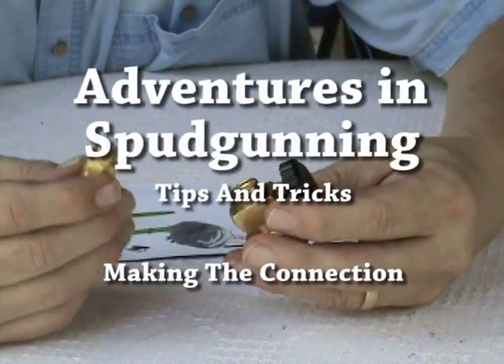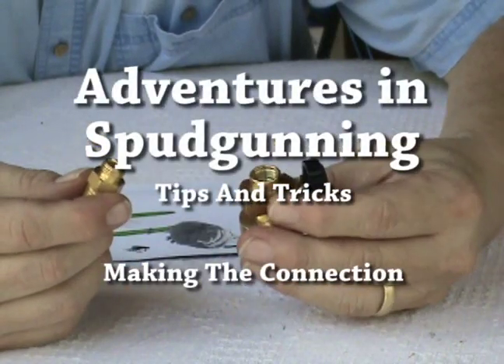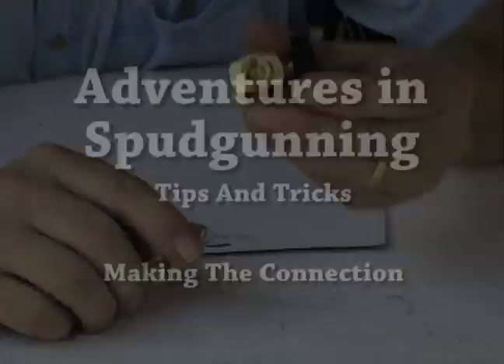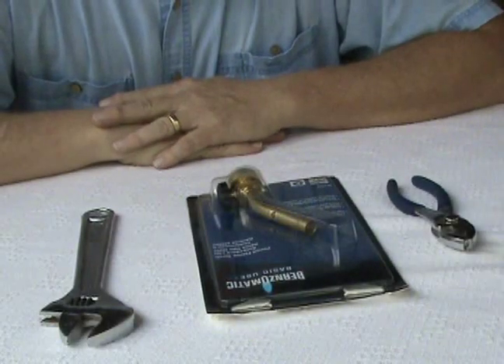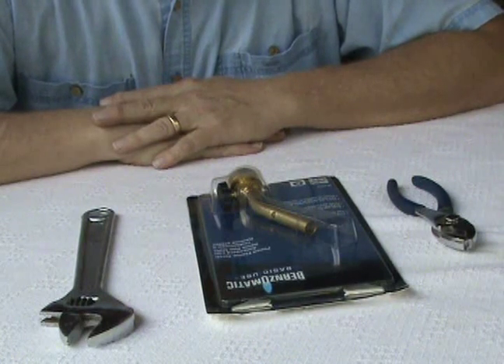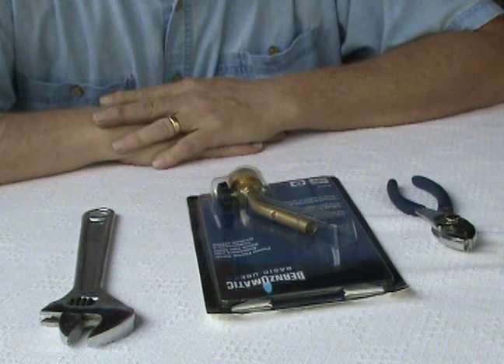What you do next, you get a little bit of that JV Weld I've just prepared on the threads and down inside here. One of the trickiest parts of this is getting the connection between your map gas tank or propane tank and the actual pressure regulator you're going to use for the system.